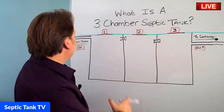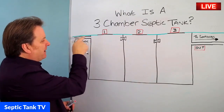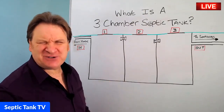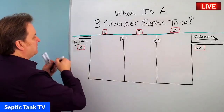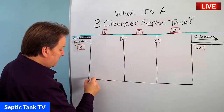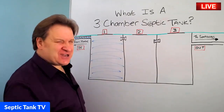So how does a three-chamber septic tank work? Well, let me show you. So here we've got the inlet pipe, which is connected to your house. So you go to the loo, use your washing machine, flush your loo, have a shower, have a bath — all the wastewater will come down this pipe and then it empties into the first chamber here. So that is the first chamber full of water.